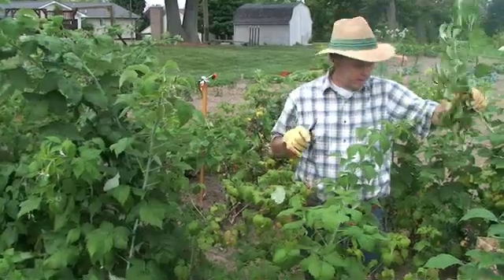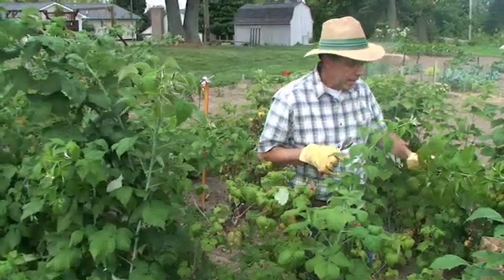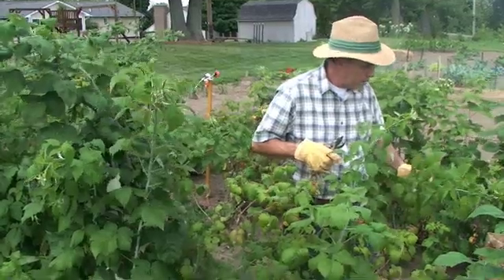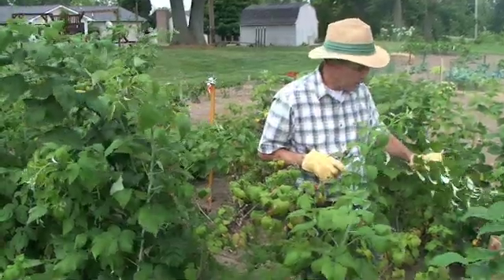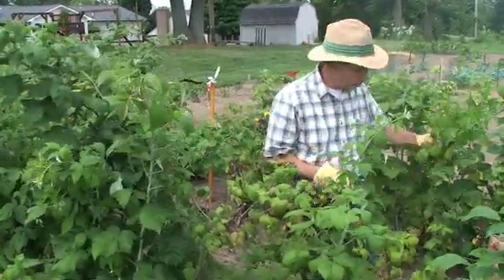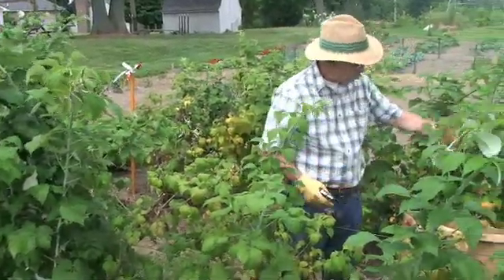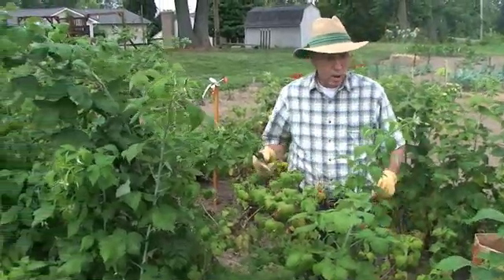What do I do with these prunings? I put them into either a community recycling program, if you have curbside recycling, or else put them into a burn pile. Generally I don't throw these canes into a compost pile because they don't seem to compost very well. So for my purposes, I have a community recycling program, and I'll simply put them into a bag and put them out to the curb.